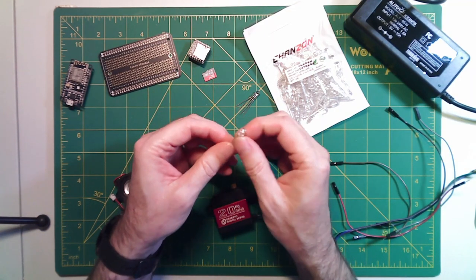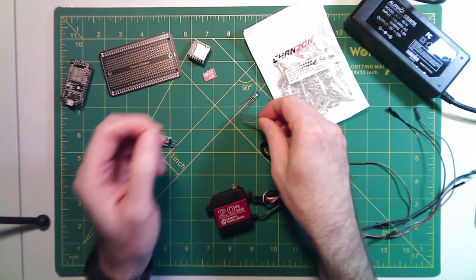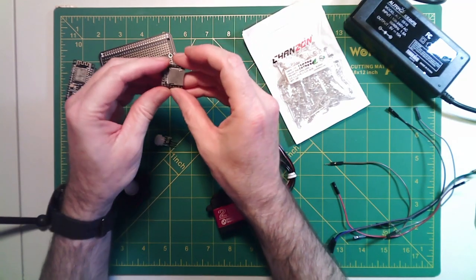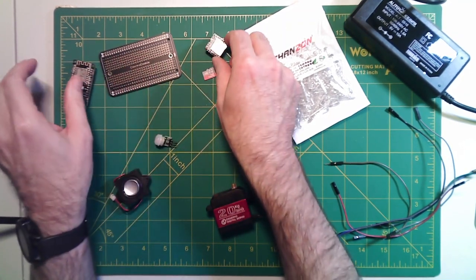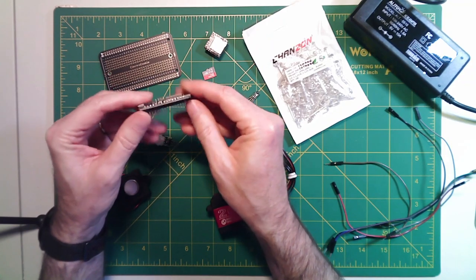For the eyes, we're going to use two common cathode RGB LEDs. For our sound, we're going to use a DF Player Mini MP3 player, and we need a micro SD card to hold the audio that we want to play. Our controller is going to be a NodeMCU, an ESP8266.